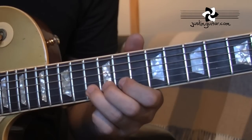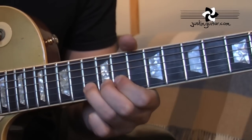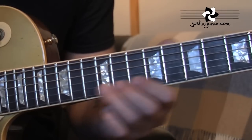The second phrase starts here with another tone bend on the 13th fret of the second string. Back to the release. Now it's a slide up to the 12th fret with the third finger.